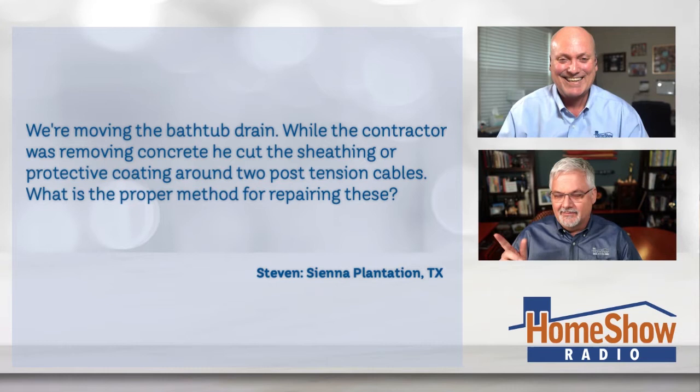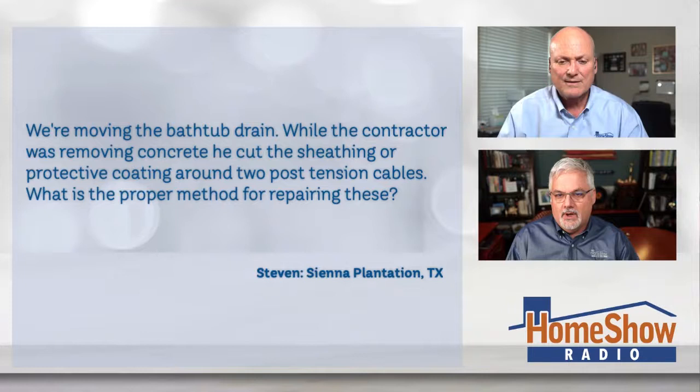We're moving the bathroom drain, and while the contractor was removing concrete, he cut the sheathing or protective coating to this cable. It's one of the post-tension cables for his home. He wants to know, what is the proper way for repairing one of these?